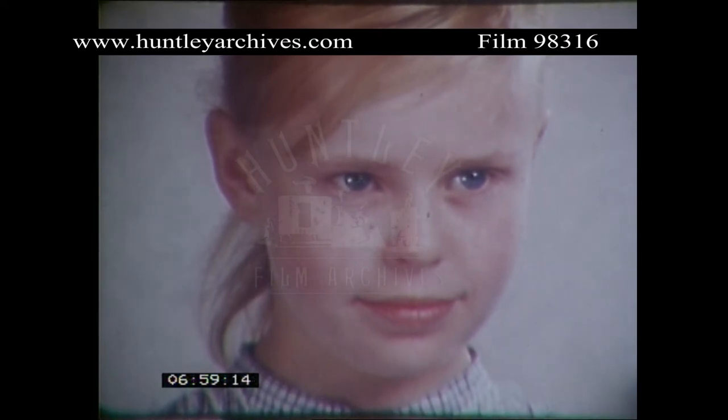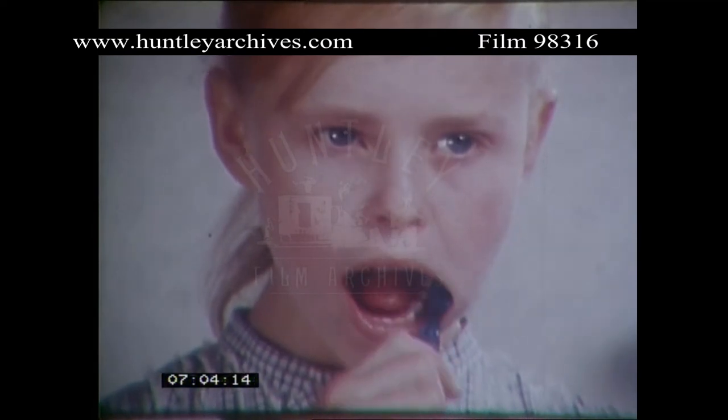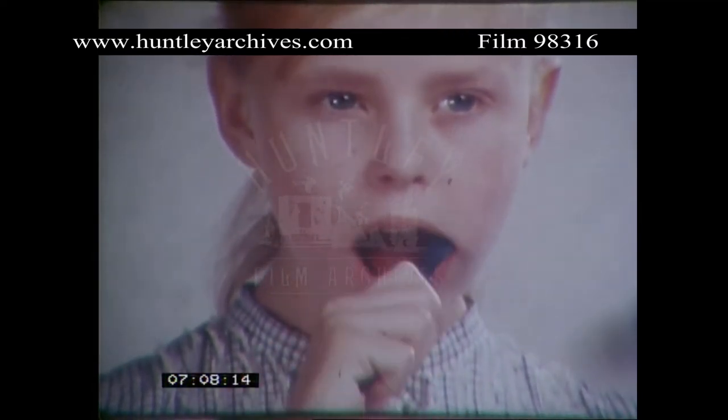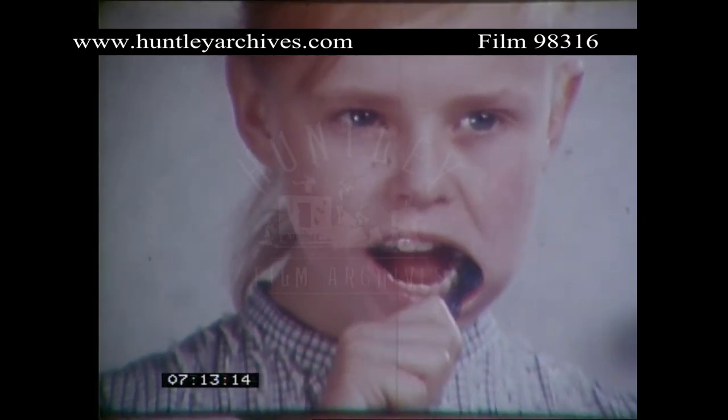Now have a practice go in your mouth without toothpaste, and this time we'll start with the lower jaw on the outside. That's the way. Sweep the brush up over the gums to the tips of the teeth. Lots of wrists. That's it.